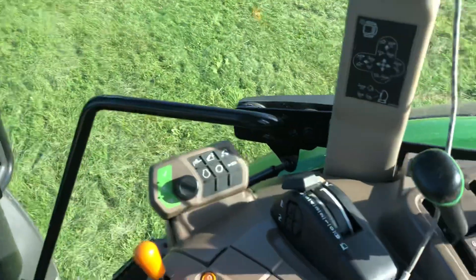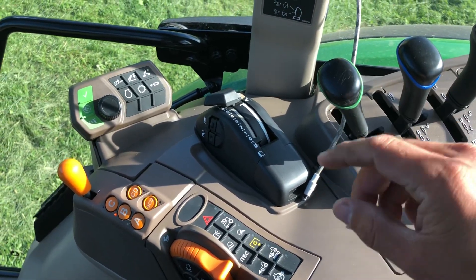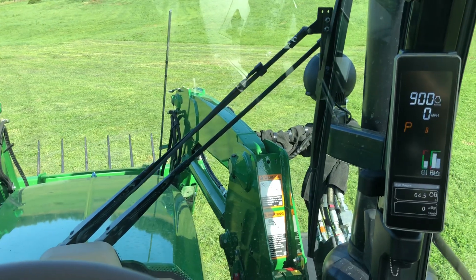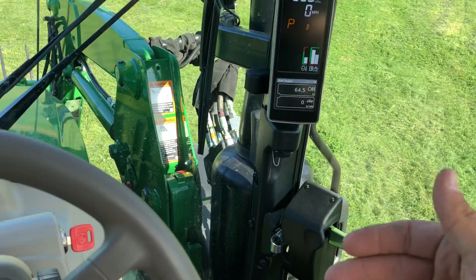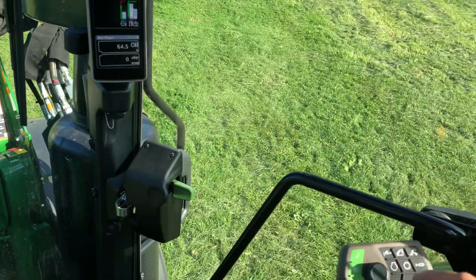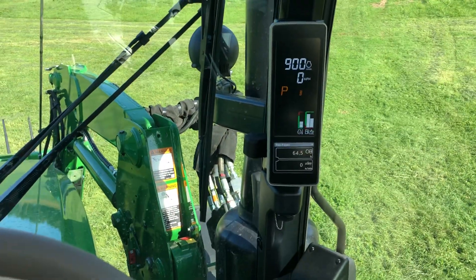What iTech does is it takes several tractor functions and allows you to program those functions in one button click, so that, let's say for instance, if you're running a power harrow or some type of implement and you're coming to the headland and you need to make your turn, and you want to lift your hitch up, shut your four-wheel drive off, shut your PTO off all at one time, you can program it so that the tractor does all those functions automatically for you rather than having to push and do three or four different functions at once.